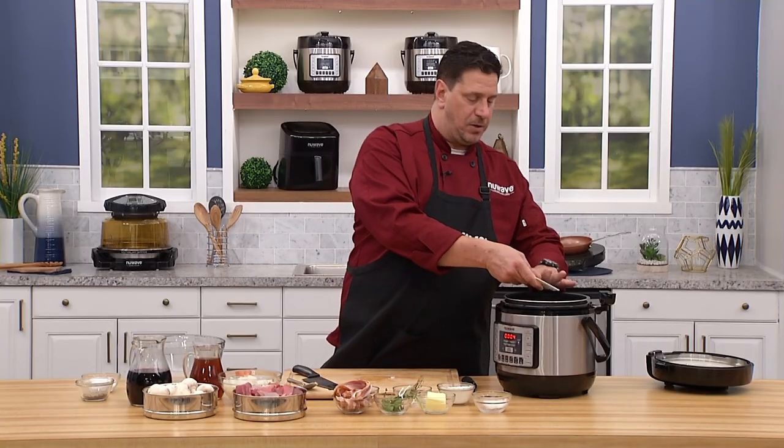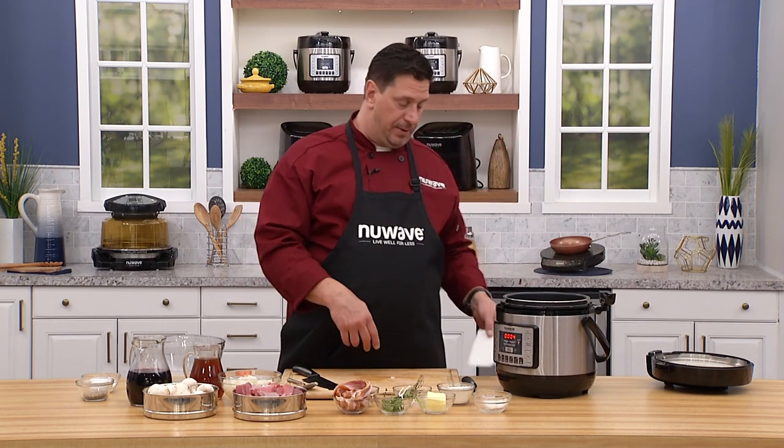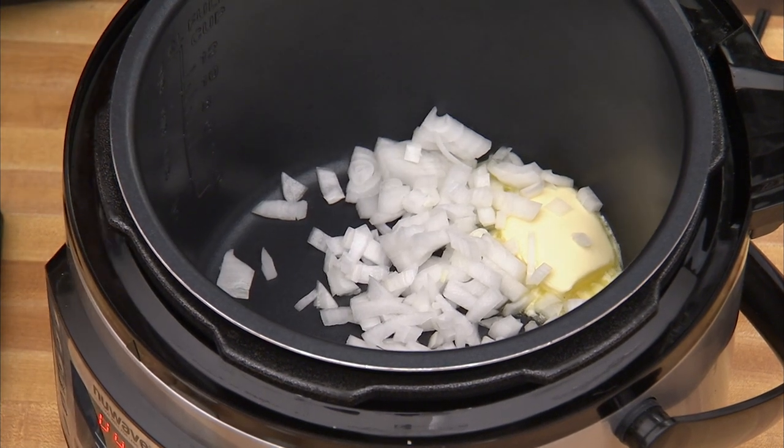I'm going to show you the pre-programming later for the meat setting, which is going to slowly stew this in a really short period of time. Normally at home and in professional restaurants I've worked in over the last 30 years, beef bourguignon takes two, sometimes three hours. In this electric pressure cooker: 40 minutes.